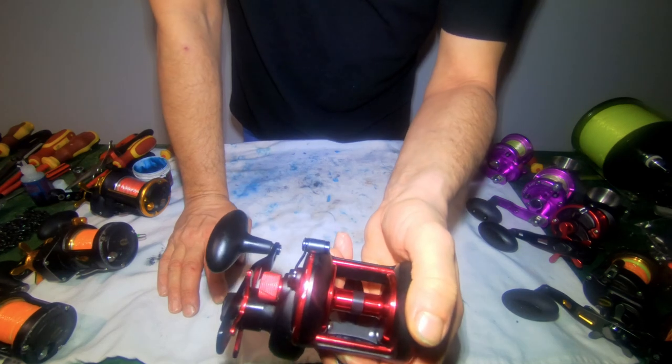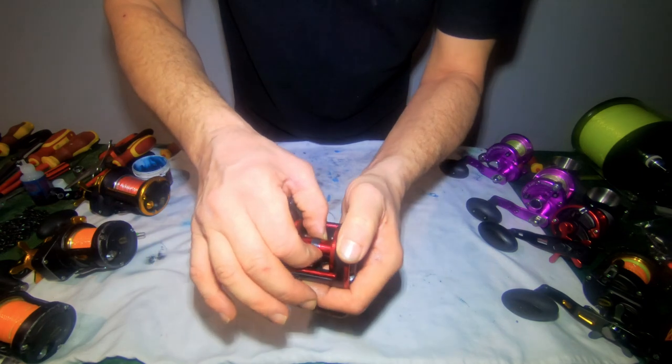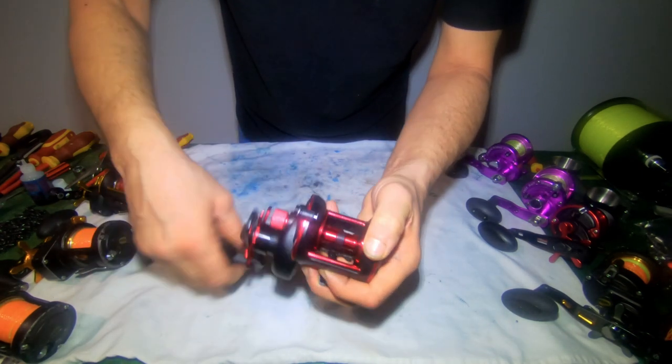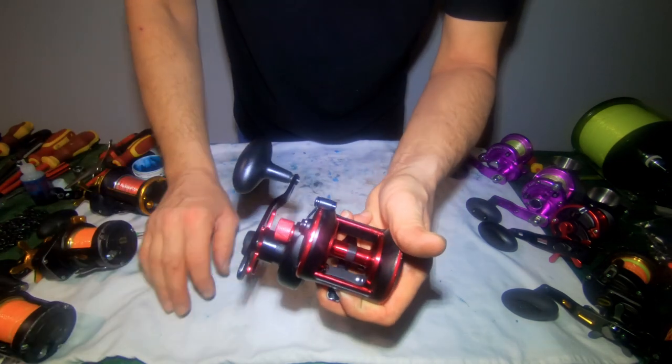Spin that — then you spin on it. It's never going to be an out-and-out casting reel, but they're not bad. A little bit of play — check it goes into engage, and that's it. That's now running for another six months. Thanks for watching.